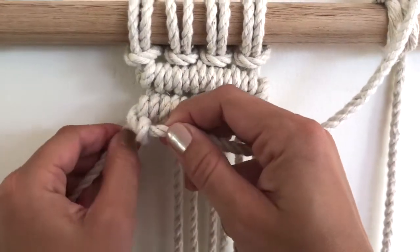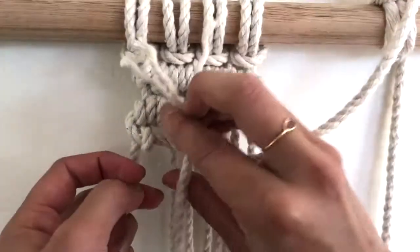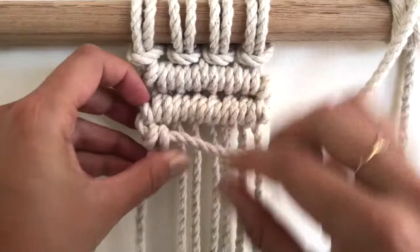Up and back towards the wall to get it to seat where you want it to sit, and then you loop the second loop and that locks it off in place.